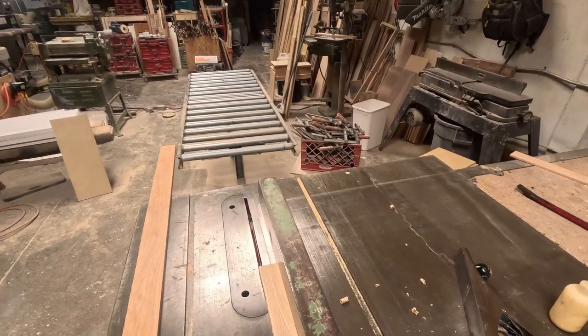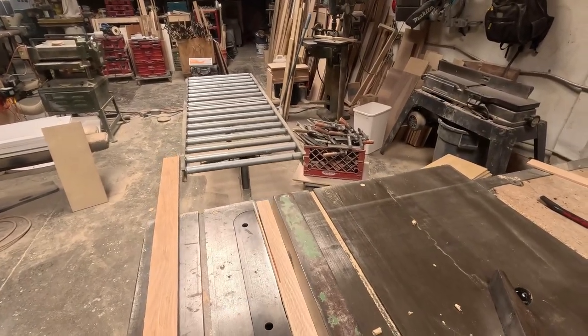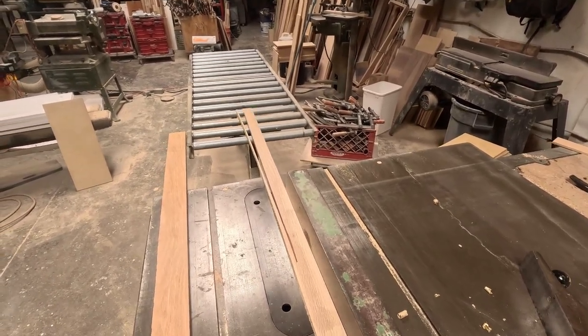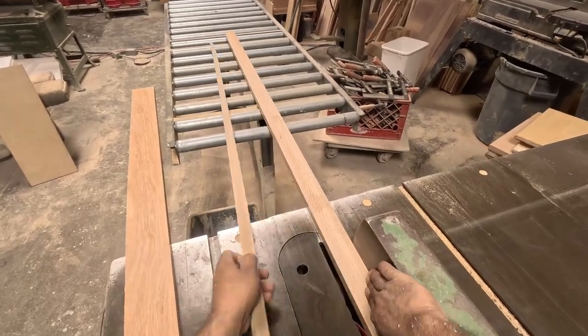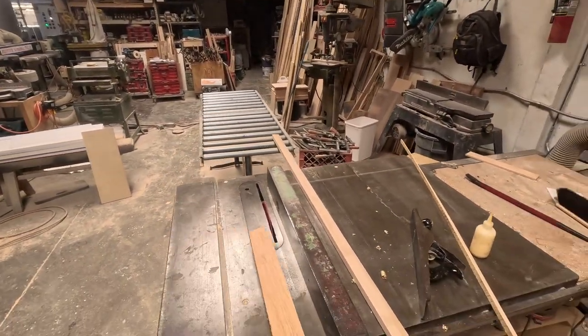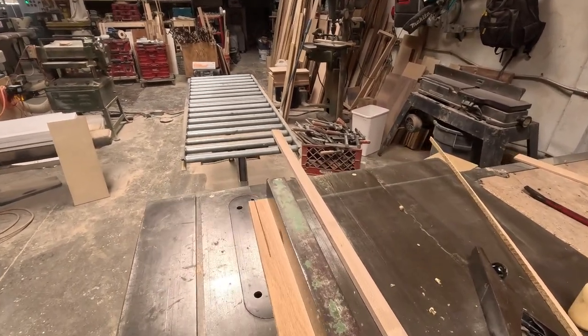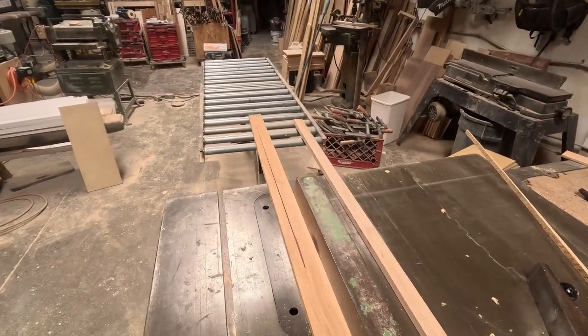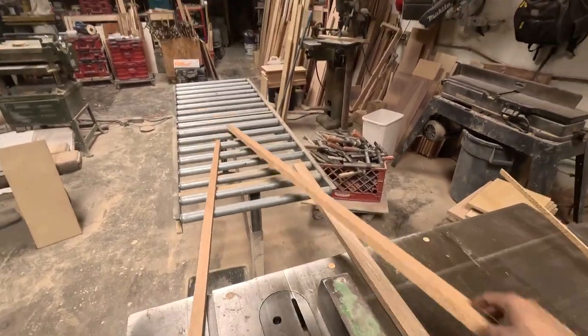After that, I'm starting with the face frames. This is actually a very simple piece — it's not complicated at all, just pure straight cuts. It will take me about a day and a half to make.